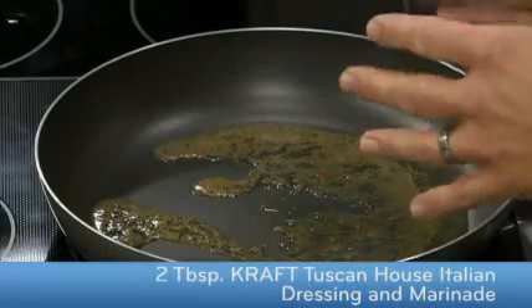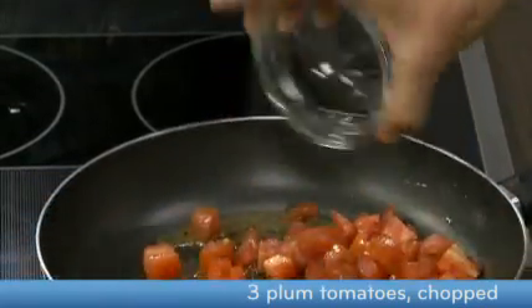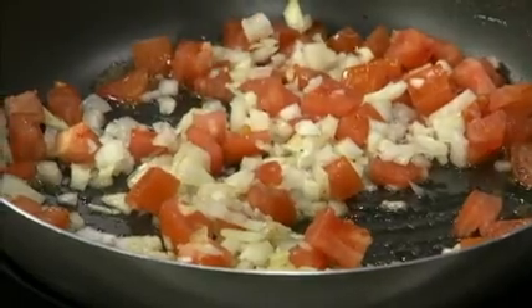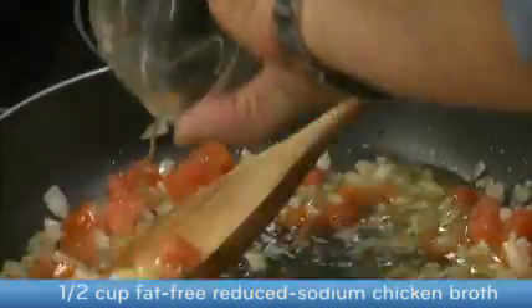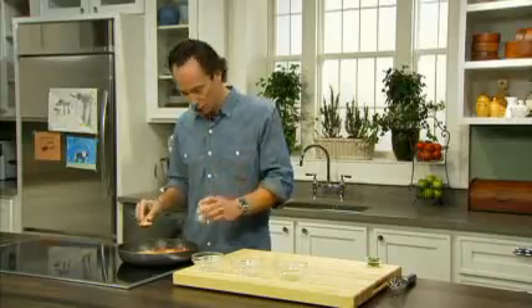To create the tomato cream sauce, I've started by heating some Kraft Tuscan House Italian dressing and marinade in my skillet on medium high heat. Now I'm going to add some chopped plum tomatoes and then I'll add some onions. We're going to stir that together and let it cook for about five to six minutes until the onions are soft and sweet and the tomatoes absorb the dressing. Now that the onions are tender, I've added some fat-free reduced sodium chicken broth and now I'm going to add some Philadelphia cream cheese cut into cubes.